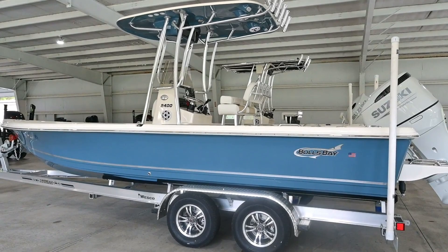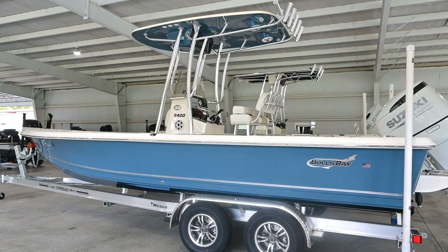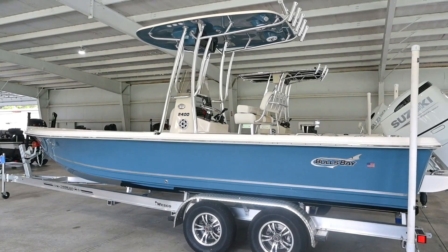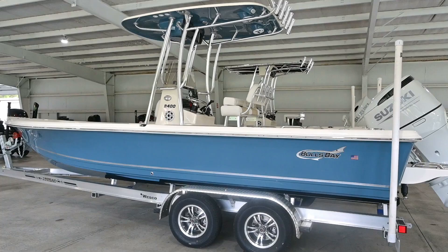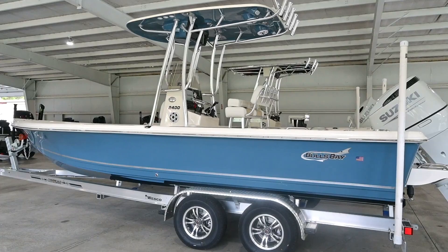I hope everybody enjoyed this quick walk-around of the Bulls Bay 2400. This is a very popular boat for both fishing and playing — a lot of families like it. Just like the bow cushion option we talked about, it's a very dual-purpose boat. You can go fishing or take your family out to play; everybody can be comfortable. It's a great boat for both inshore and offshore fishing, handles water well, and these boats made at Pioneer are very high quality. This is their entry-level boat, so you can get a 24-to-25-foot saltwater boat without spending over $100,000 — it's a great boat for someone on a budget, and very easy to use in freshwater as well. Come check it out at 72 Marine, visit us at 72Marine.com, or give us a call at 706-283-7800. Thank you all for watching.